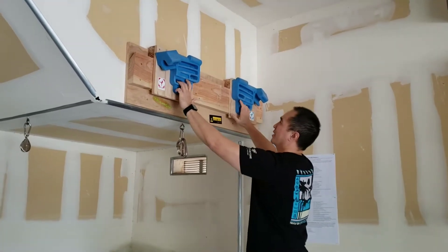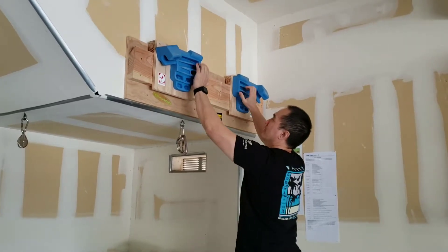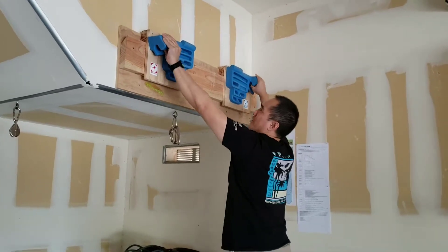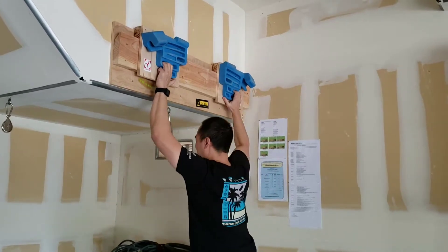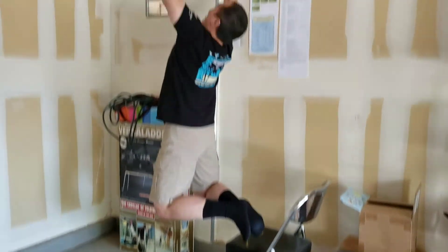It's pretty nice — there are finger pockets: deep ones, a little bit shallow, and most shallow. There are also pinches, slopers, big grips, and you can kind of do the three-finger pocket. It's pretty strong because it can hold me up. So it's not bad.